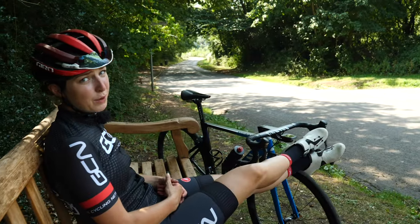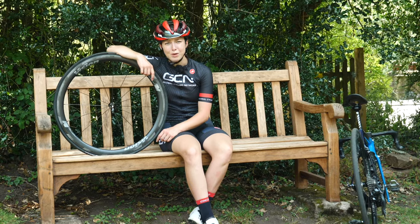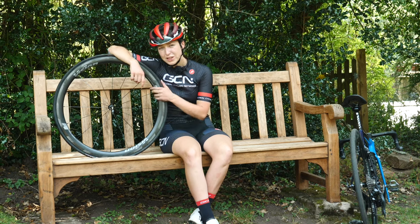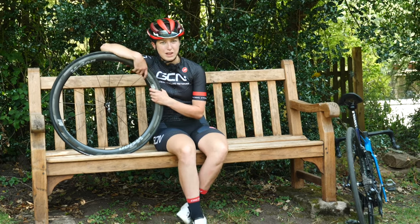At least I'm in a nice place for a puncture. Before we start, just going to let you know that I'm not very good at changing punctures. I do really struggle, especially with no tire levers. This might be quite a long video.